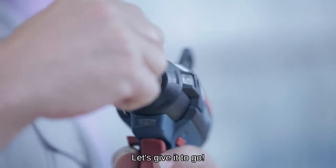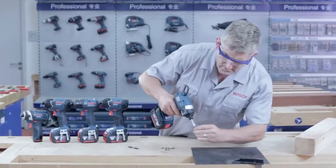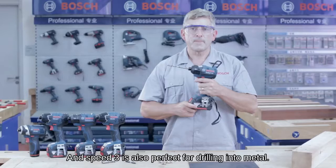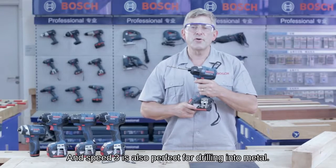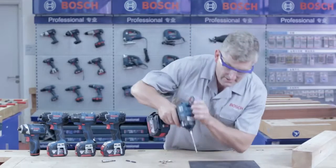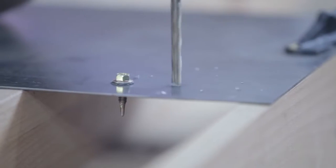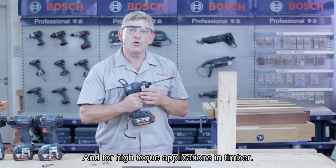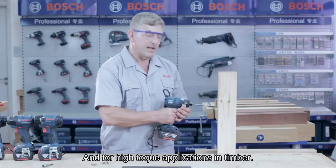Let's give it a go. And speed three is also perfect for drilling into metal and for high torque applications in timber.